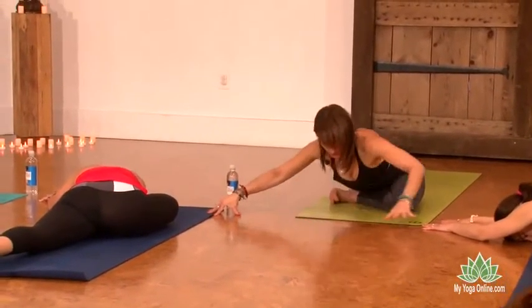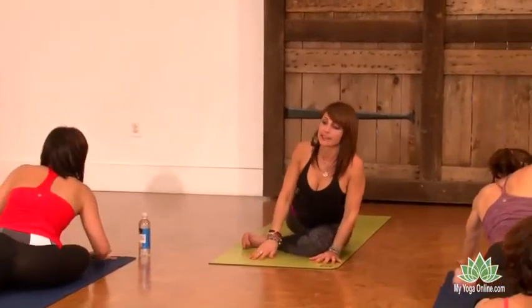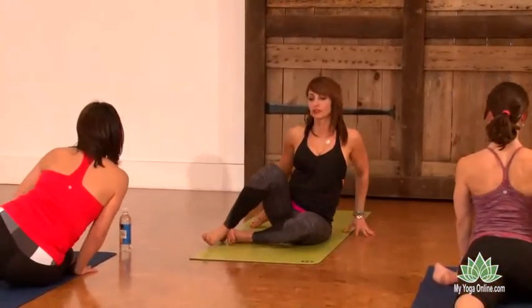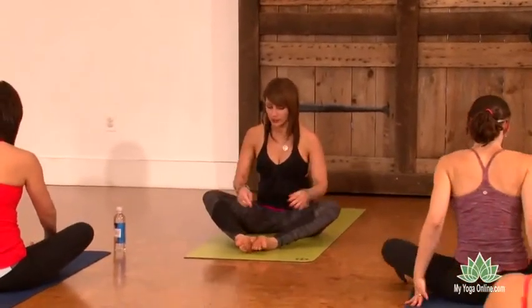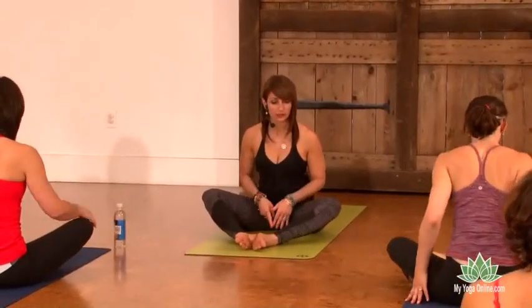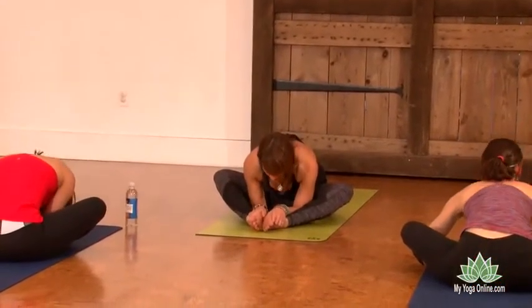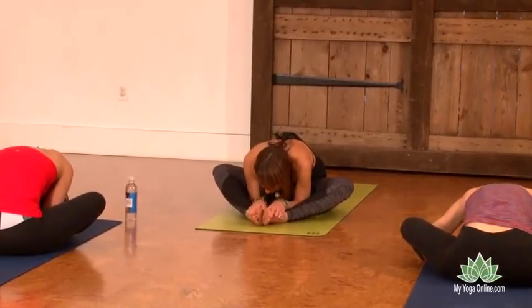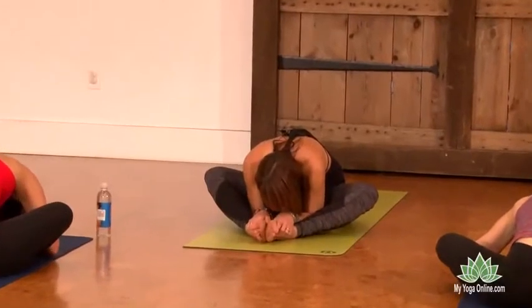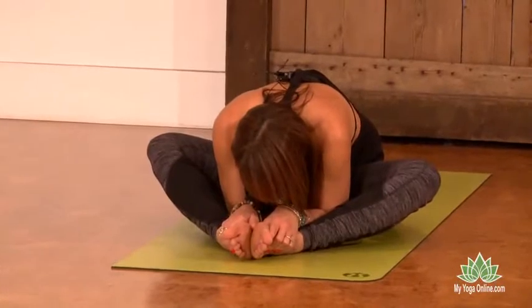Come back to your center position. Lean weight into your right hip and swing the left leg in front. Draw the soles of your feet together, sending them out so there's a diamond shape between your legs. Reach your hands forward, maybe grab your feet, and slowly begin a forward fold, feeling your back stretch open. Breathe here.